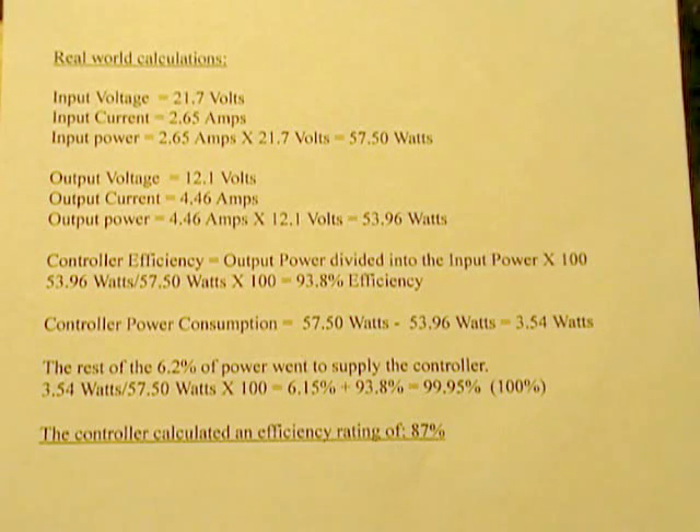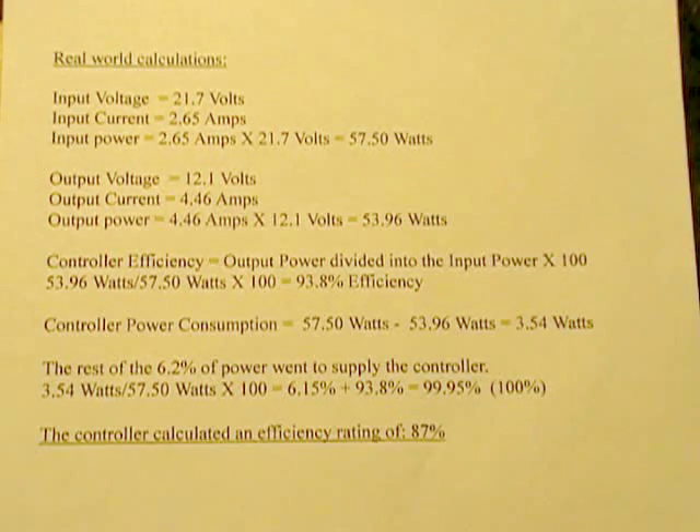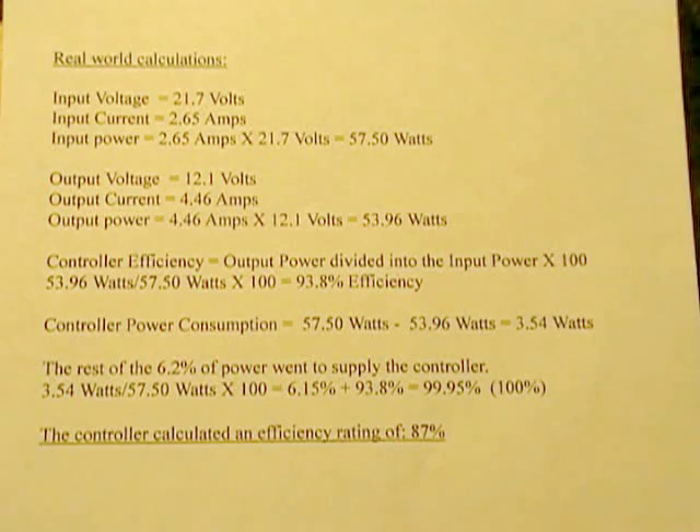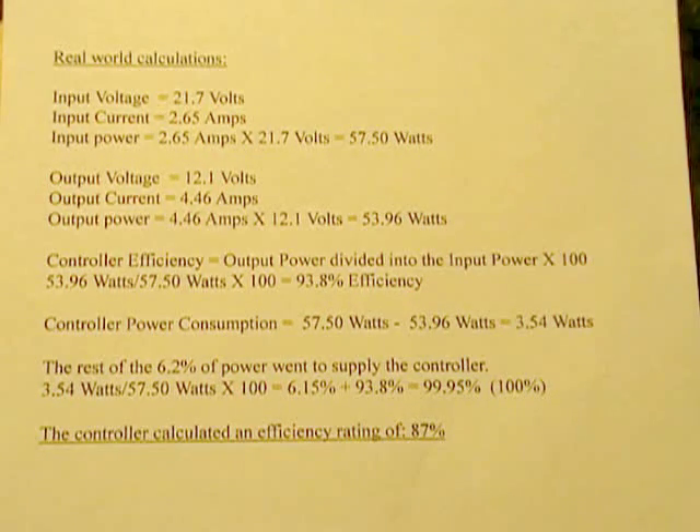The remaining power was being consumed by the controller itself — nothing is free, there are no free lunches. To find that, you take the total system power of 57.5 watts and subtract the output power of 53.96 watts, and you wind up with 3.54 watts being consumed by the actual electronics of the solar controller.